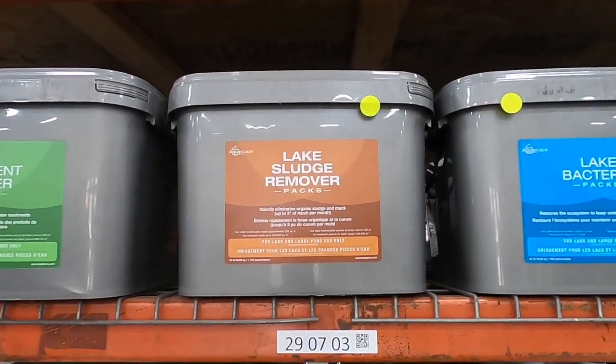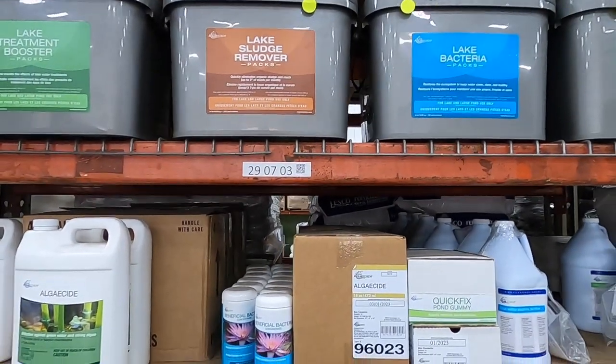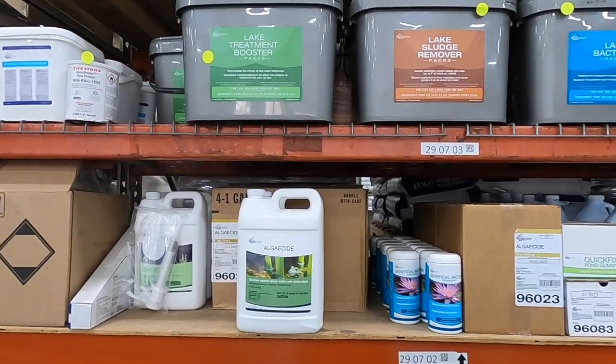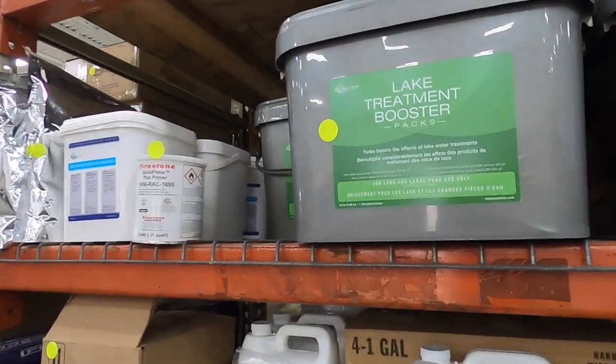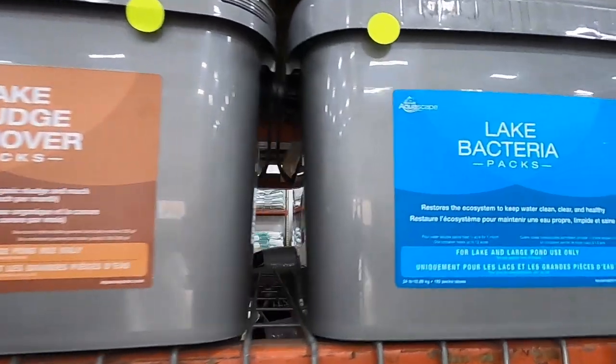Then we'll use a lake sludge remover. These are used throughout the entire pond and each pack will cover about 250 square feet, done on a weekly basis. That'll reduce the amount of sludge in your pond annually, reducing the nutrient load that green water will go after. The last thing we use is the lake treatment booster packs — it's like a turbo effect for the lake bacteria itself. It helps speed up the process of your bacteria by following the recipe I recommend as a pond professional for over 36 years.